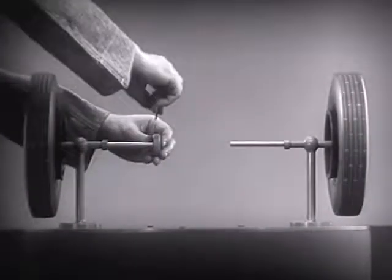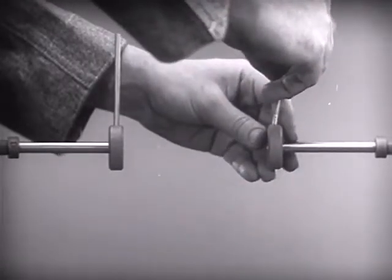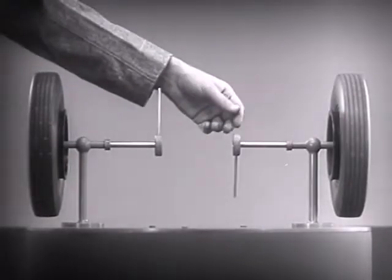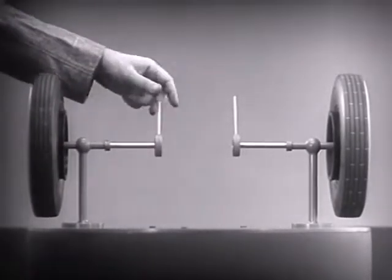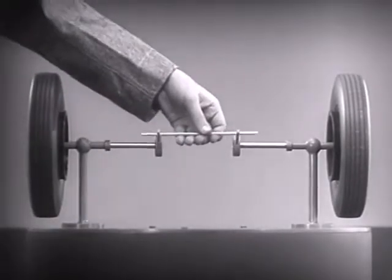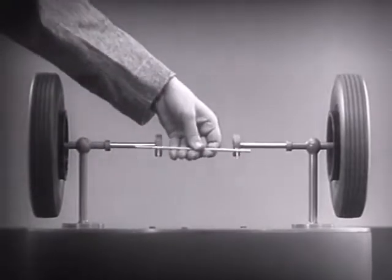Let's fasten a spoke on the inner end of each axle so that by turning the spokes, we can turn each wheel separately. With a bar or crosspiece, we can turn both wheels in the same direction at the same rate of speed.